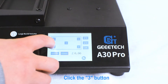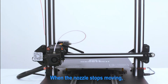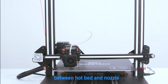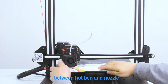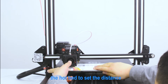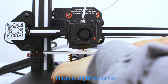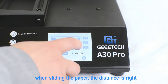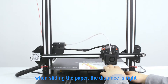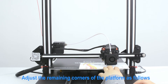Click the corner buttons. When the nozzle stops moving, put a piece of leveling paper to detect the distance between the hotbed and nozzle. Use the adjusting nuts under the hotbed to set the distance. If there is slight resistance when sliding the paper, the distance is right. Adjust the remaining corners of the platform as follows.